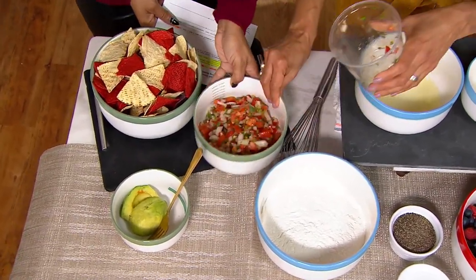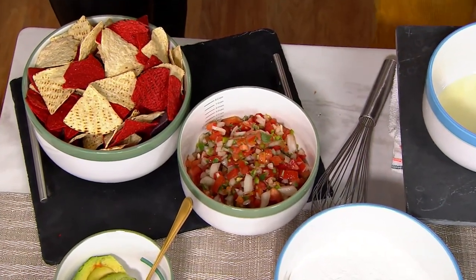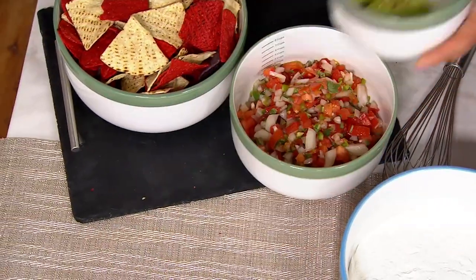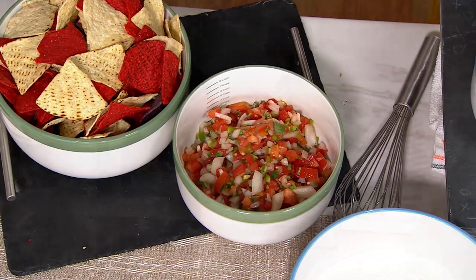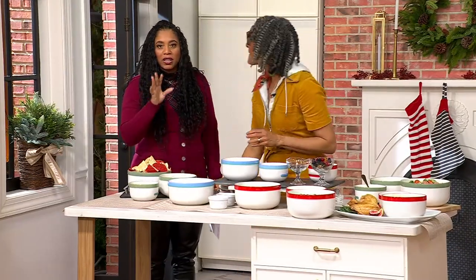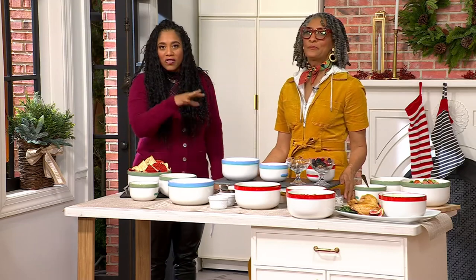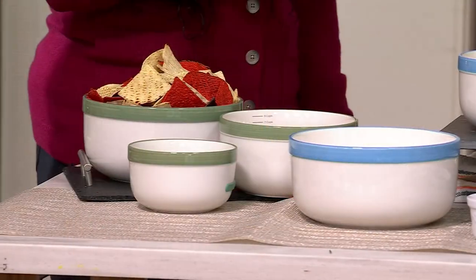Let's see how much salsa we have — that's quite a lot, about three cups of salsa, with plenty of room for more. These are double-duty bowls — don't think of them just as mixing bowls. Use them in the oven, warm up your mashed potatoes, and use them as serving bowls for Thanksgiving, Christmas, Hanukkah, all through the holiday season.